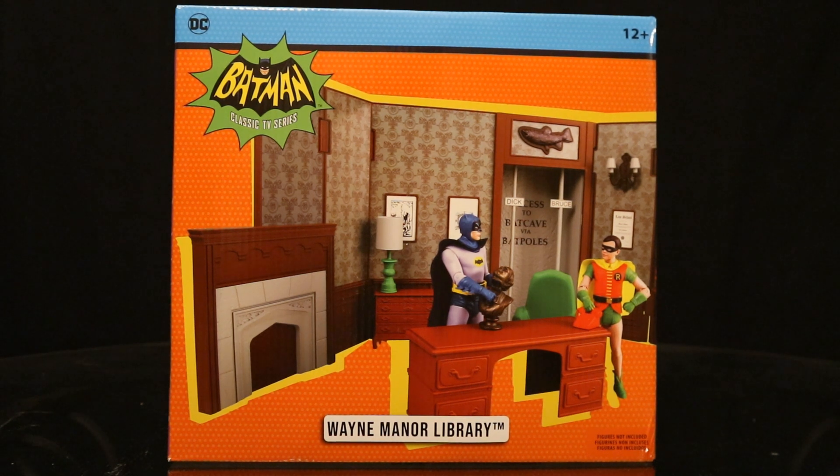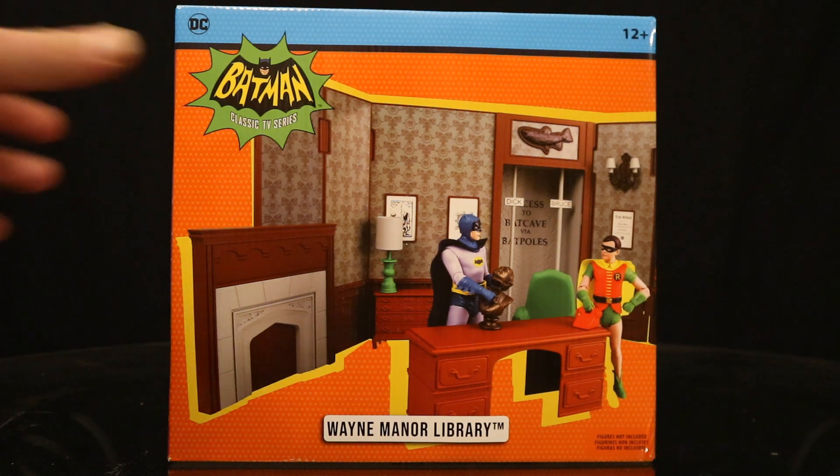Hey everybody, this is D. Hunter, bringing another action figure diorama review today. We're going to look at the McFarlane Batman Classic TV Series Adam West 1966 TV Show Wayne Manor Library. I got this from the McFarlane Toy Store and it arrived today. This looks to be a really cool diorama. They've already done the Batcave and then the Villain's Lair. So let's take a look at the packaging.